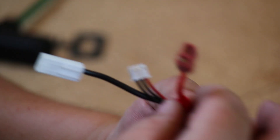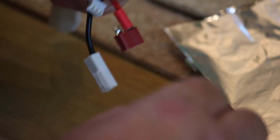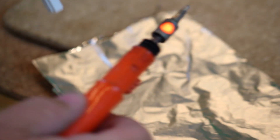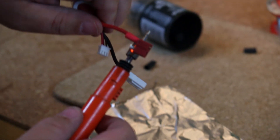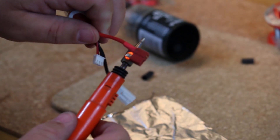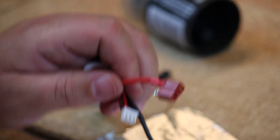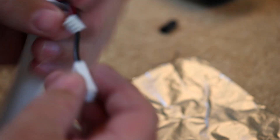So before doing anything else, I'm going to move the shrink tube down and protect that connection. The positive is now done.